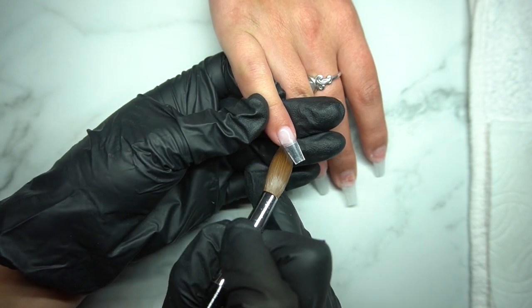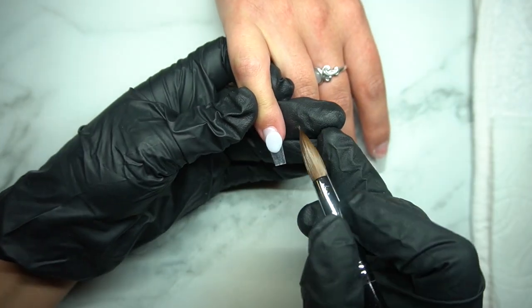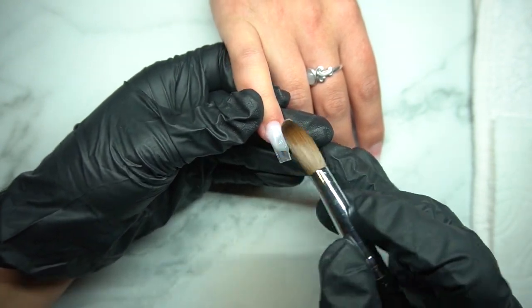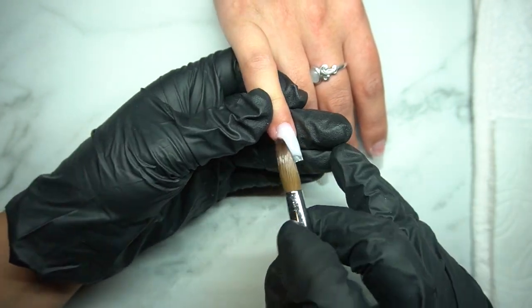Before we get into the nail art, I did want to show you guys how I lay my acrylic. Since this is a beginner nail tech video, I felt like it would be good to go over some of the things I like to do when I am first doing my full sets, because I feel like this would help you guys.